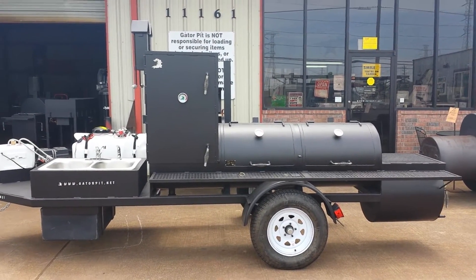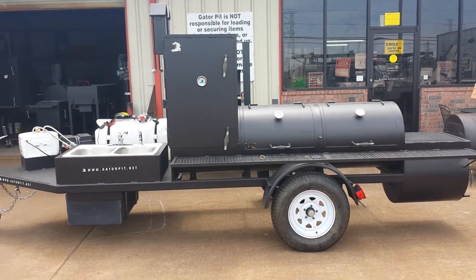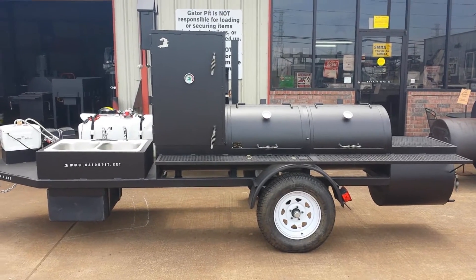Texas Custom Barbecue Pits. I'm Rich. I'm going to walk you through this entertainer that's listed on our website, or based on the entertainer.